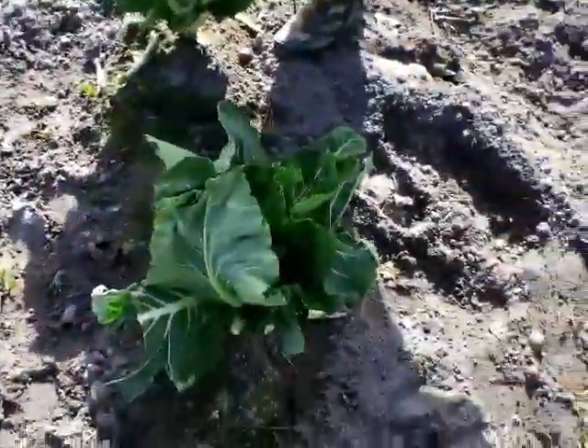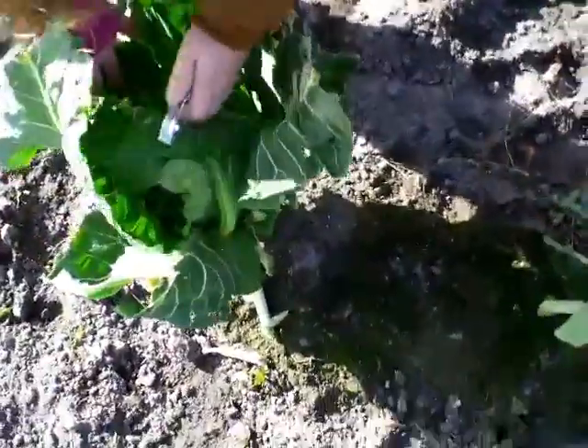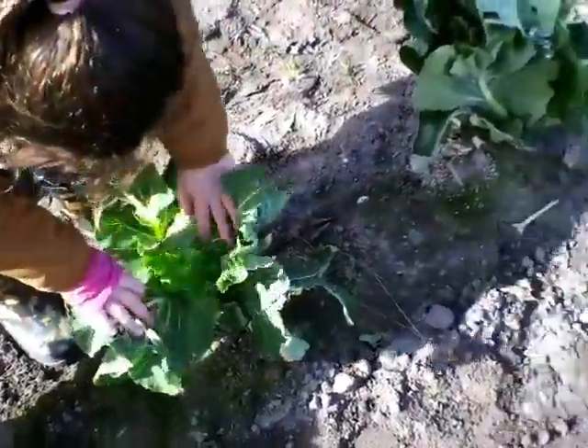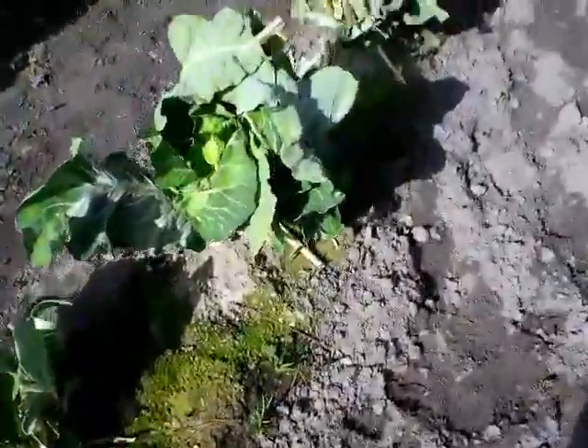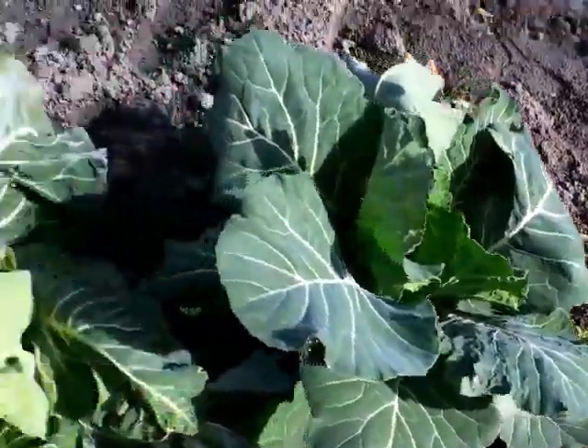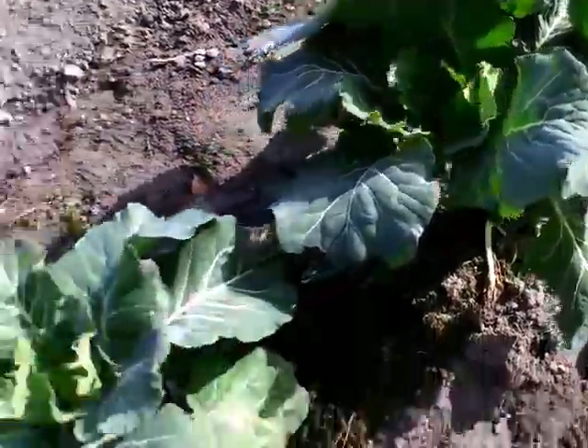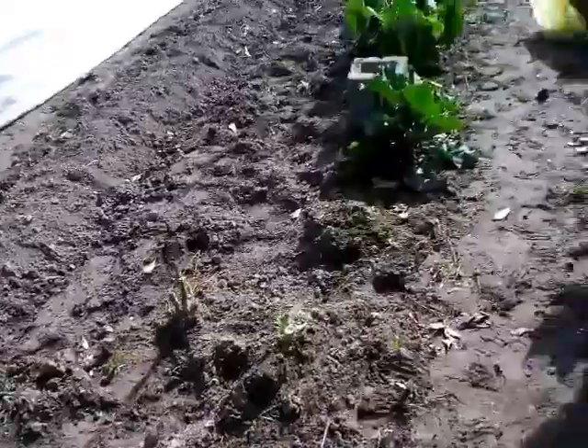Okay, now we're going to check these - these are the cauliflower. It didn't make it - that's what's left of them. You didn't make it. It's not a total waste - you'll see how it does. The chickens can always eat it. These are the cauliflower - everything took such a hard hit. The collard is doing good - it's taken off, actually tripled in size since the storm. We're going to take the rest of these clips off.